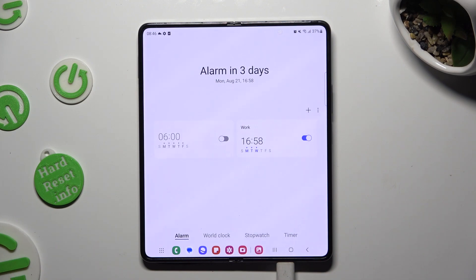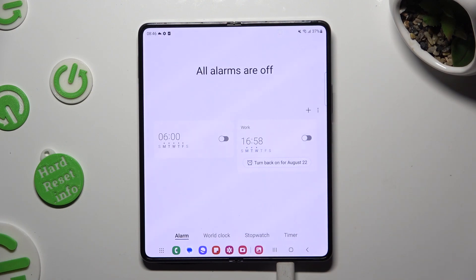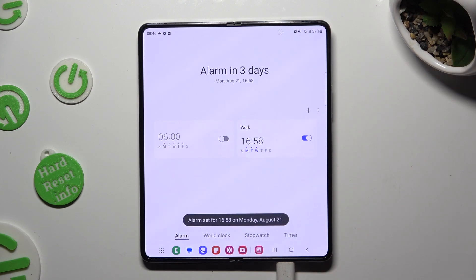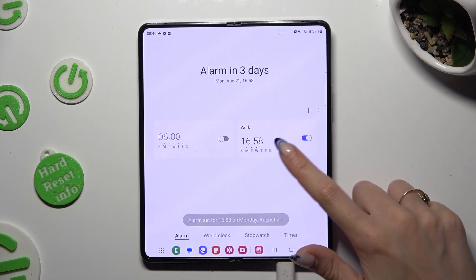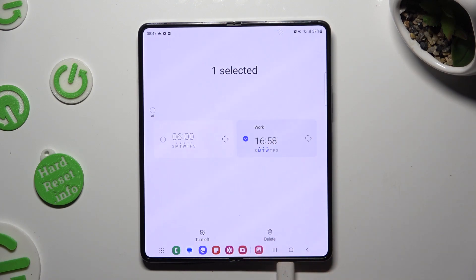If you wish to switch it off completely, click on the toggle next to it. You can turn it back on the same way. In order to get rid of it, you need to just hold it and click on delete at the bottom right corner.